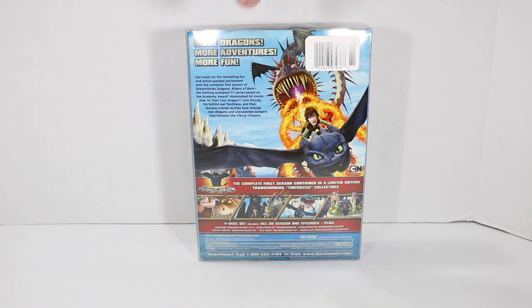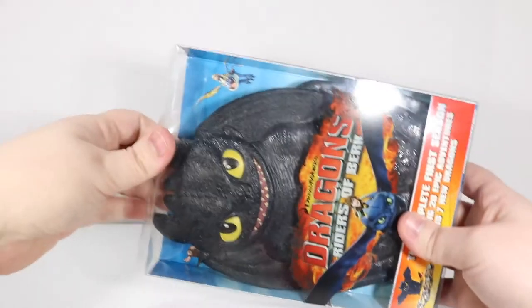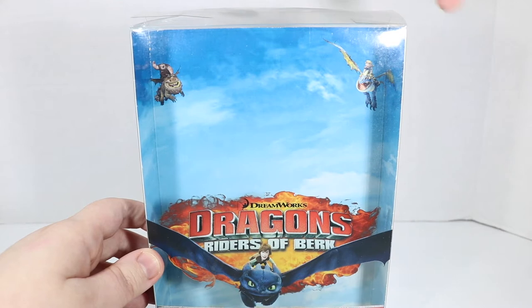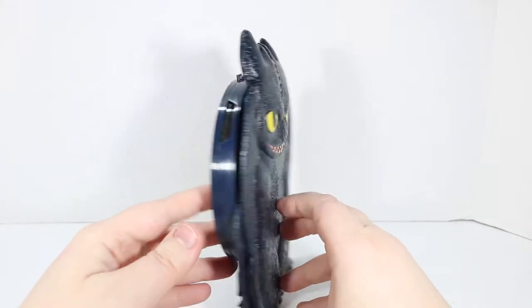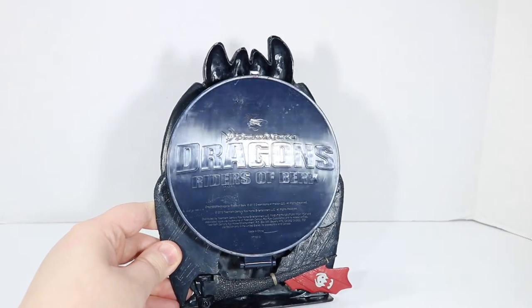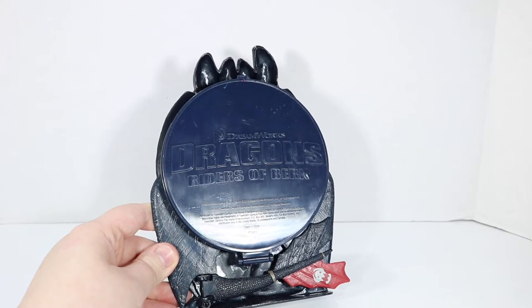I don't think they put this out on Blu-ray. Dragons Riders of Berk, complete first season, collectible packaging. We've got printing on the back of the box with Astrid and Meatlug — I think. It's been a second since I've watched the movie. And here is our collector packaging.